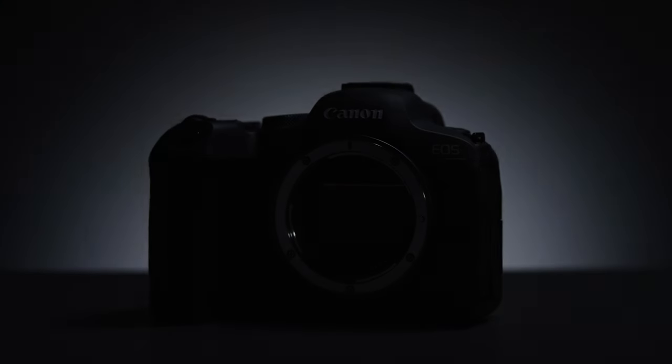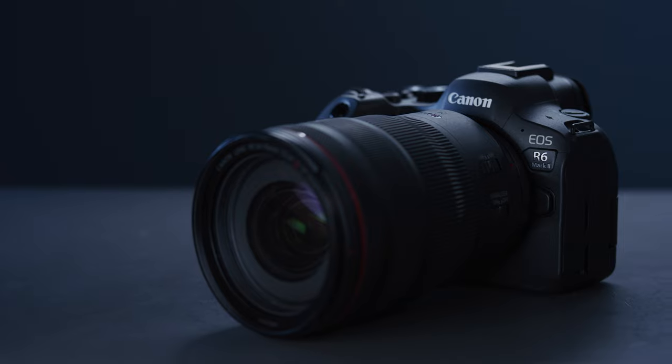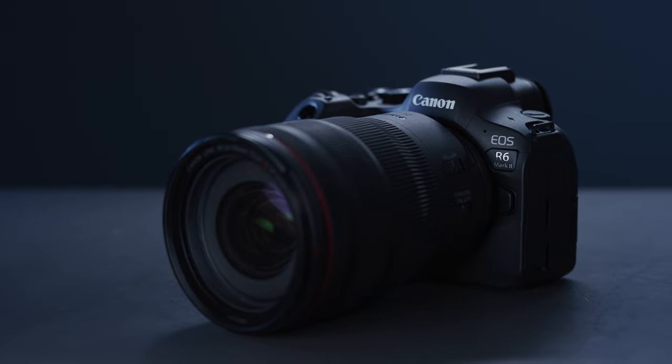Hey everybody, Jake here from CVP and today we're taking a look at a brand new mirrorless hybrid camera from Canon. This is the R6 Mark II. This new camera is aimed at being Canon's go-to mirrorless hybrid at the sub £3,000 price point and we have really enjoyed our time testing out this little beast.